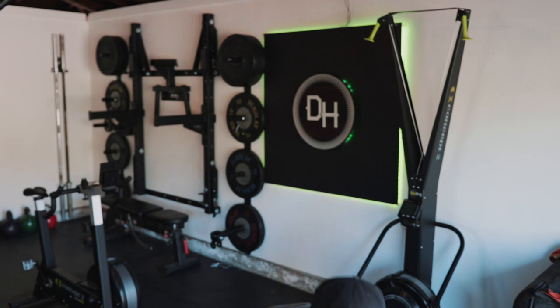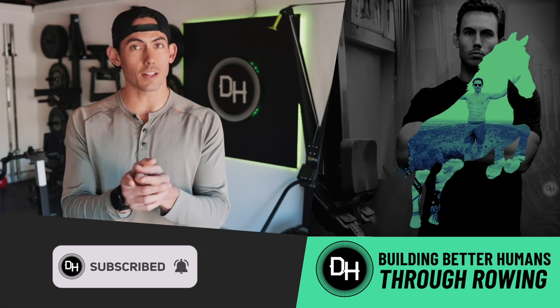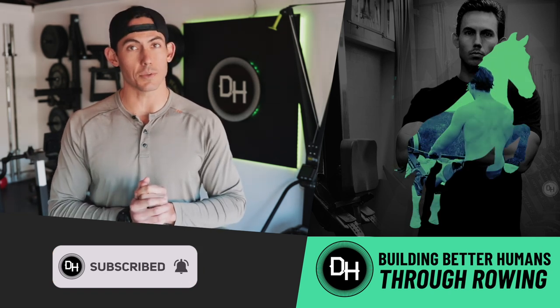Today we're gonna take a look at a new phone mount that has just come out for Concept2 monitors and whether or not it is worth your hard earned money for your workouts. I'm Shane Farmer, this is Dark Horse Rowing where you build the life that you wanna live and we use rowing to help you get there.